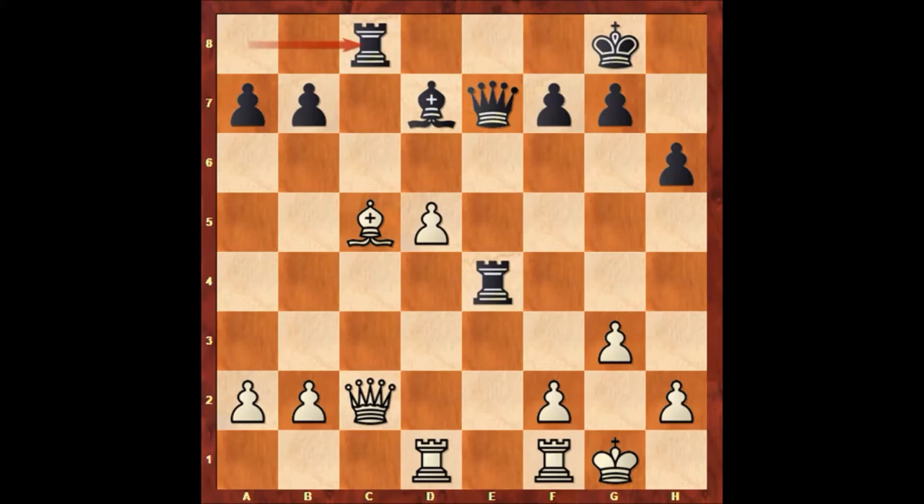So Paul Morphy captures the queen, Rook takes queen, Bishop to a3 defending on b2.